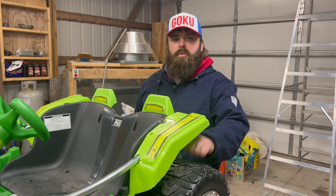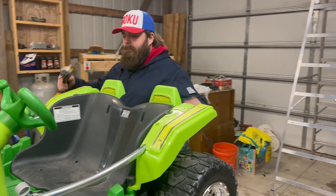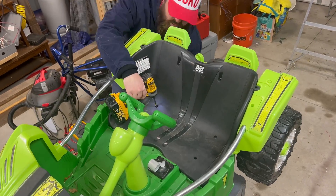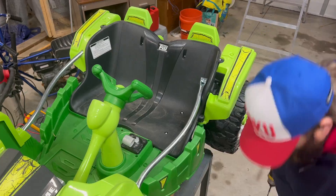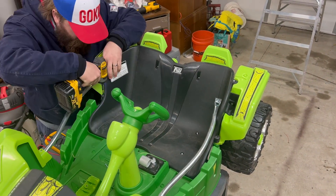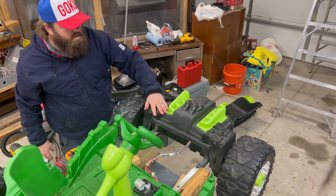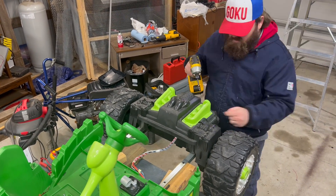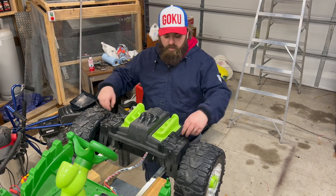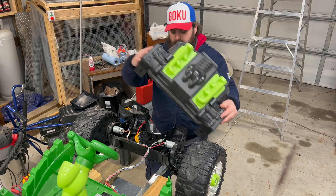Now we're going to change out the motors and gearboxes, so we'll start pulling some covers to get them out of our way. After removing all the screws — four screws coming up from the bottom — this just lifts off.